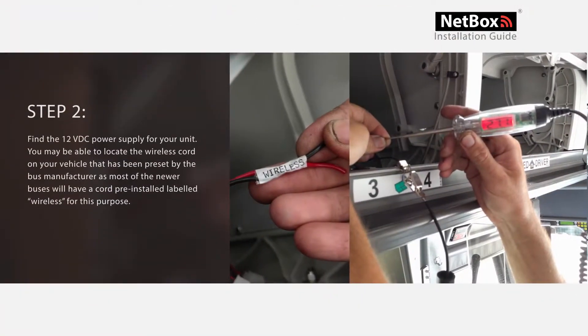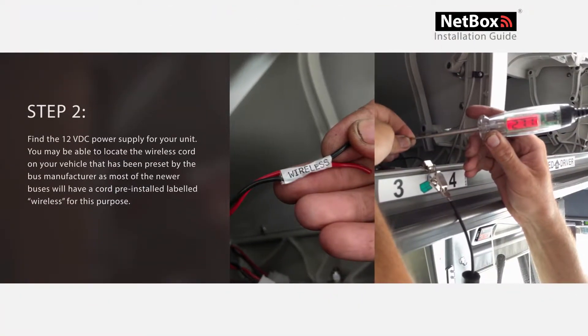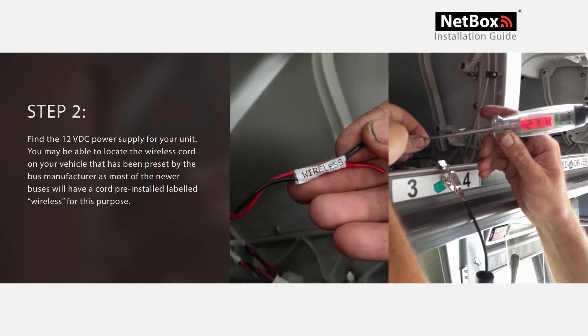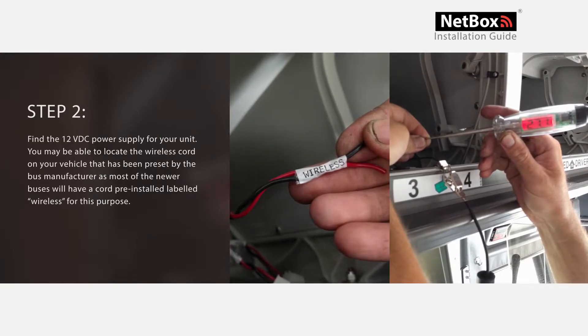Step 2: Find the 12 or 24 volt power supply line for your unit. There may be a cord labeled "wireless" pre-installed on your vehicle. These are installed by the bus manufacturer on most newer buses for just this purpose.